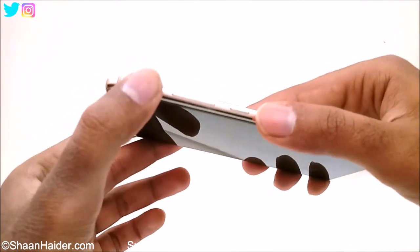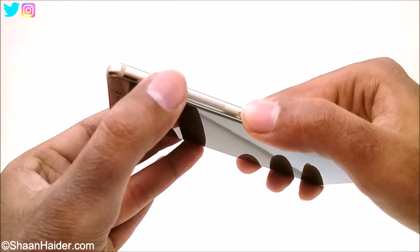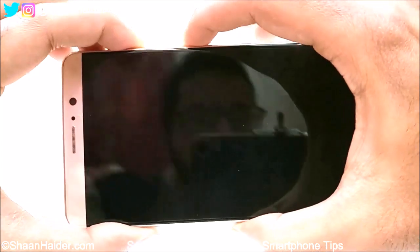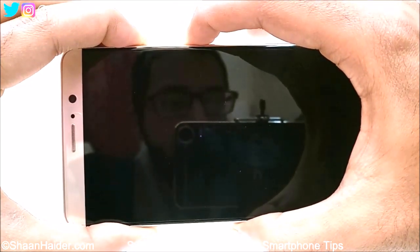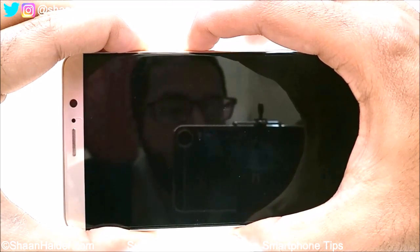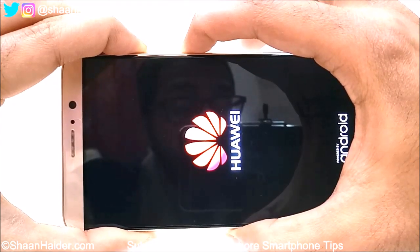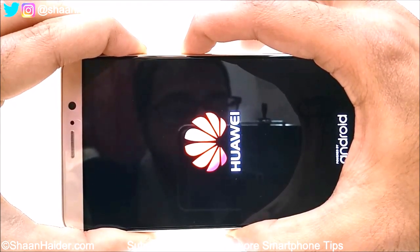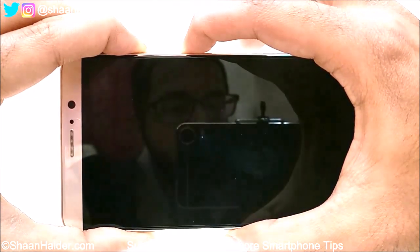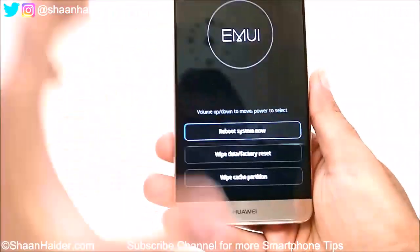Once it is switched off, you have to press the power key and the volume up key together at the very same time and hold it for a while. Keep pressing — don't move your fingers from these keys until this screen is reached.